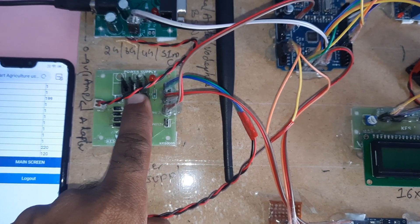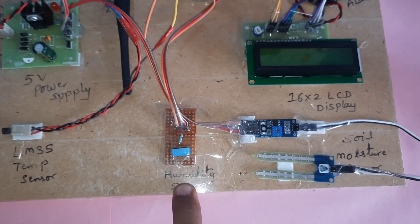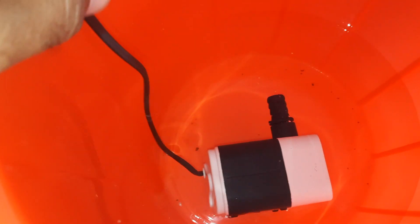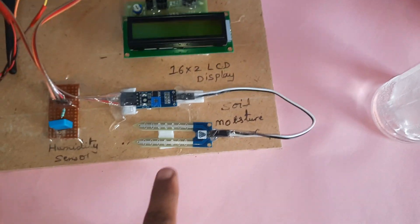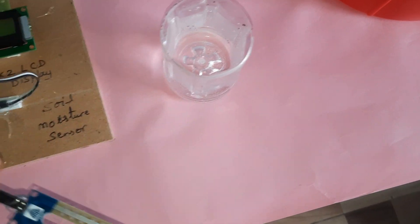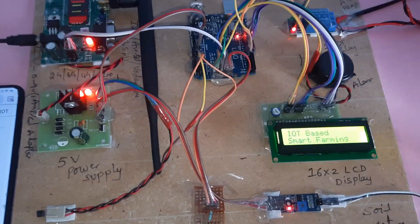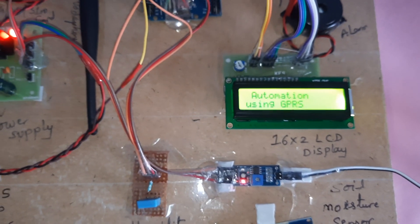The hardware components include: filter capacitor, 7805 regulator, one LED, power supply board, LM35 temperature sensor, humidity sensor, Arduino Uno R3 board, SPDT relay, one water pump, alarm, 16x2 LCD display, soil moisture sensor, and a water pump. The moisture detector is inserted into the water for detection. This is an IoT-based field monitoring and irrigation automation system.